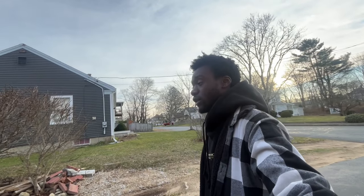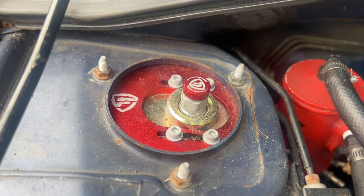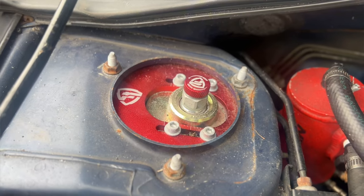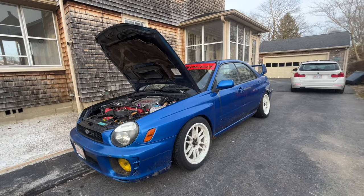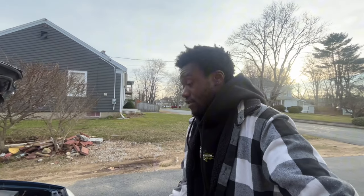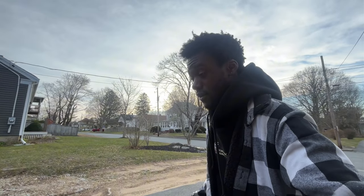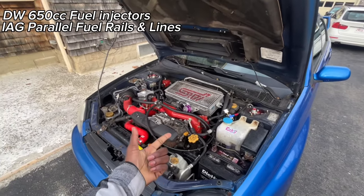I'm also running an Aeromotive EFI fuel pressure regulator. This entire car has been the biggest learning process, which makes sense — it's an old Subaru I bought in 2020. For suspension, I'm running the Faction Fab FR-Spec coilovers, which are more of a race spec. I'm low but I wasn't looking for low — I was going for more of a track fit. I might go with something stiffer soon, maybe someFortunados, but these feel really really good right now.